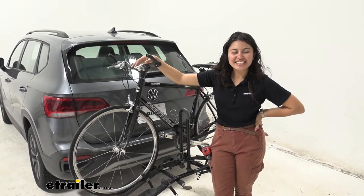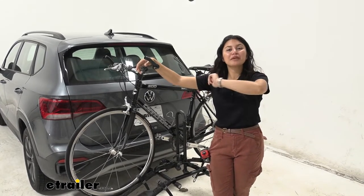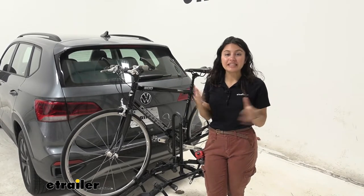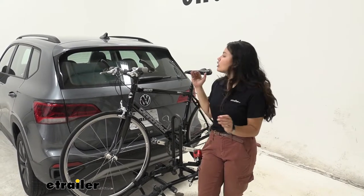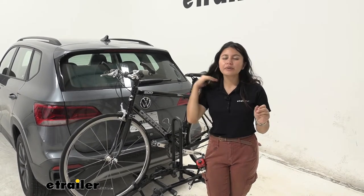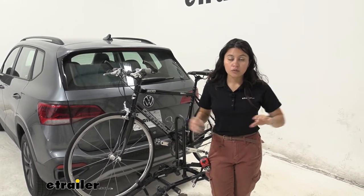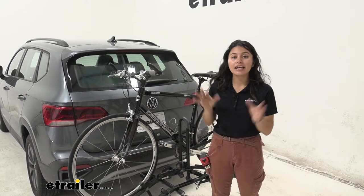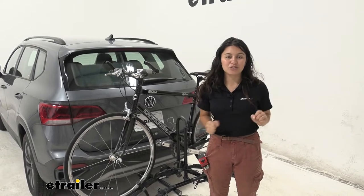Hi everyone, it's Evangeline here at E-Trailer, and today we'll be taking a look at our Hollywood Racks Destination 2-bike platform rack on our 2022 Volkswagen Taos. This is going to be a very lightweight, compact bike rack. If you want something that you can store very easily — whether in your trunk, in your garage, or even in your back seat — this might be a great option for you. We'll talk about the different features and specs, and focus on our Taos so you can see what is the better fit for you, your different types of bikes, and your vehicle.